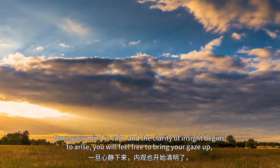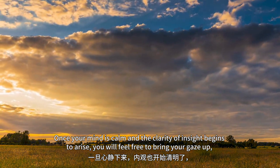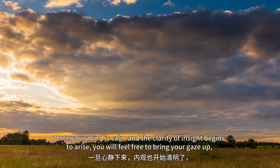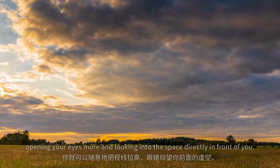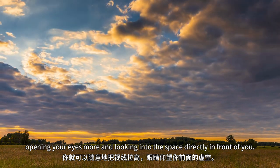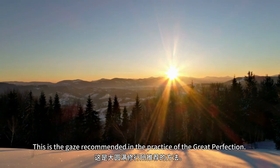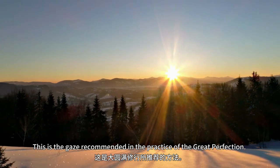Once your mind is calm and the clarity of insight begins to arise, you will feel free to bring your gaze up, opening your eyes more, and looking into the space directly in front of you. This is the gaze recommended in the practice of the great perfection.